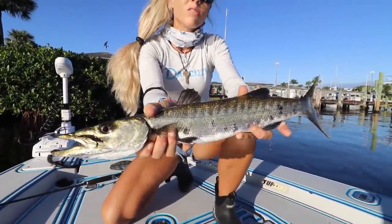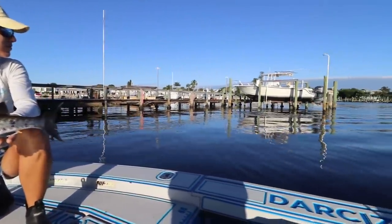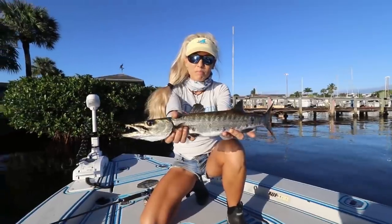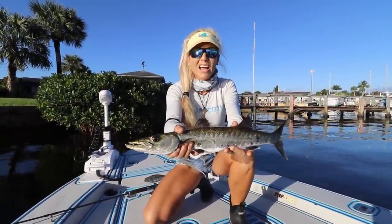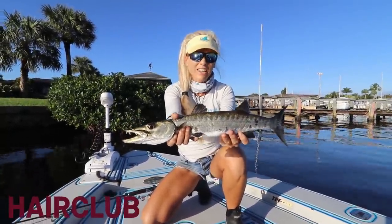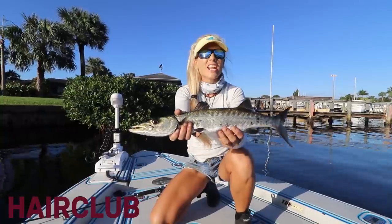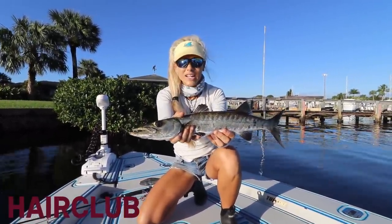There is our beautiful barracuda. This video is sponsored by HairClub — I'm going to link all their information down below. They're my newest sponsor and I love using their products for my very long hair. Alright, let's catch some more fish.